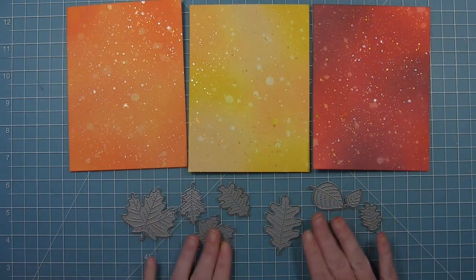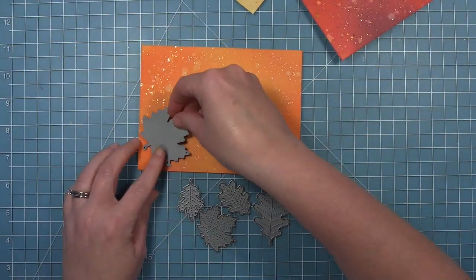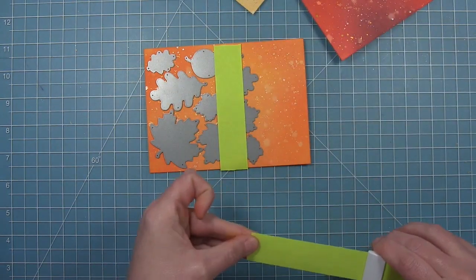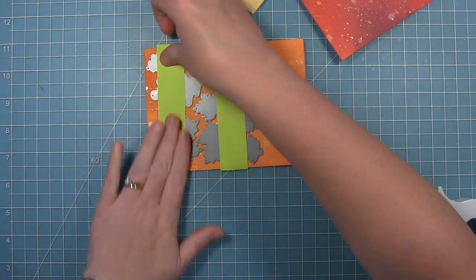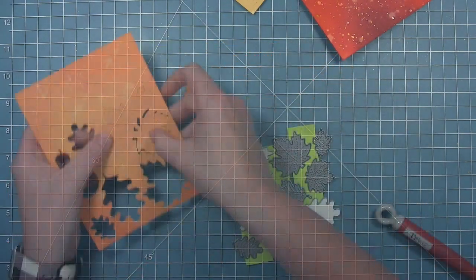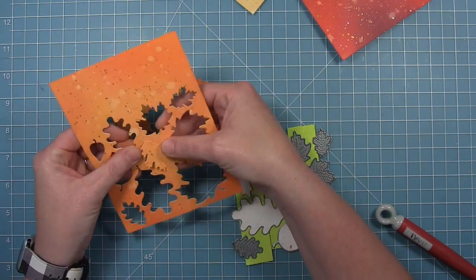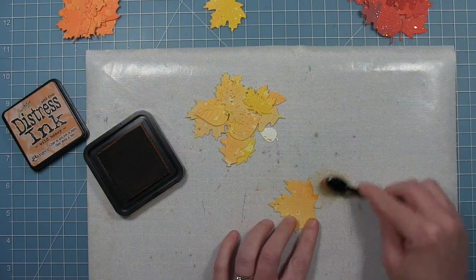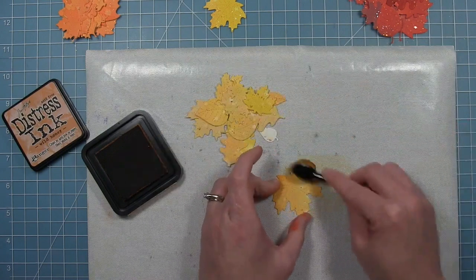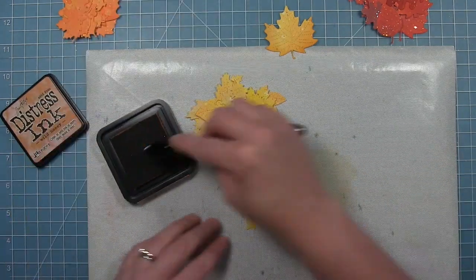I'm going to cut out as many leaves as I possibly can out of each of these panels — I'll have a whole lot of leaves. I'm not going to use them all on this card, but I'll have them for more cards later. I'm using some post-it note tape to hold the leaf die configuration together so I can take all of them at once and move them to each panel. Once the leaves are cut out, I can go in with some distressing and define the edges a little bit to give them more color and better-defined shapes.